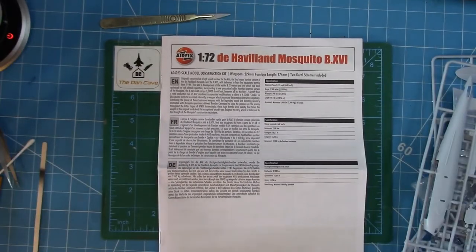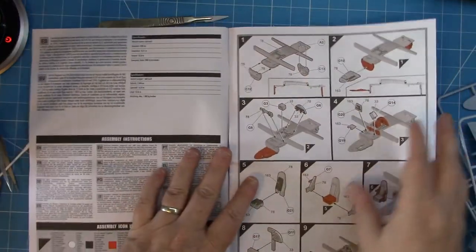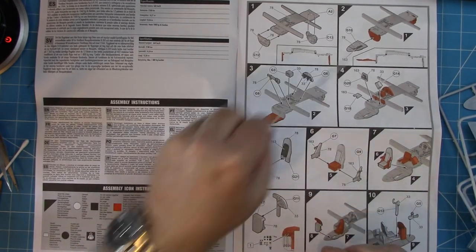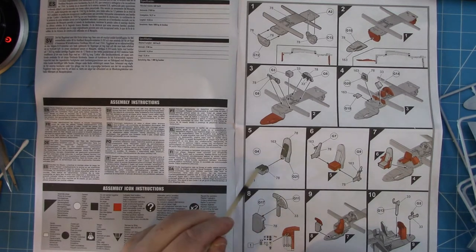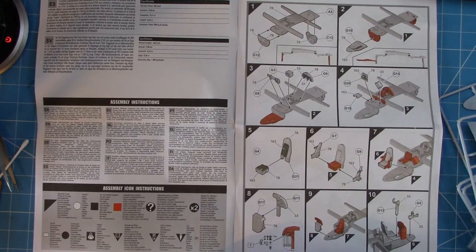Let's have a look at the instructions. So it's the usual approach for Airfix's recent instruction sets, highlighting the bit you're kind of working with and the colour call-outs with Humbrol paint references as usual. And then there's a kind of coloured call-out to show you where certain parts get painted. So that part with the spars — the bomb bay floor and start of cockpit assembly — looks like it builds up reasonably nicely.